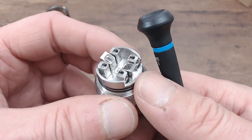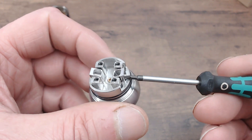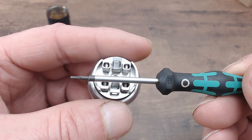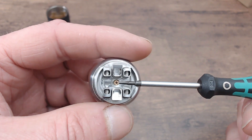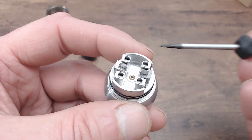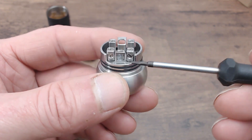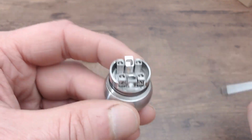Here is the build deck - it is a dual coil design, one coil on each side. The airflow comes in at the side as I showed you, and up under the coil at a slight angle. You can position your coil totally over the air hole or pull it over slightly. The squonk pin at the base is now sealed off with the grub screw. The juice well is quite deep - about 6mm - so it will hold a lot of juice. When the ultimate insert is on top it seals this whole area, so juice won't flood out through the gaps between the posts.